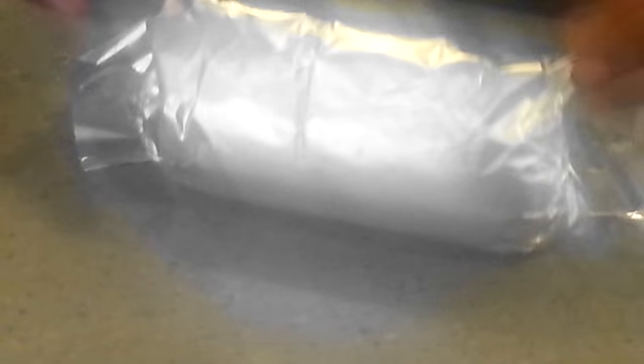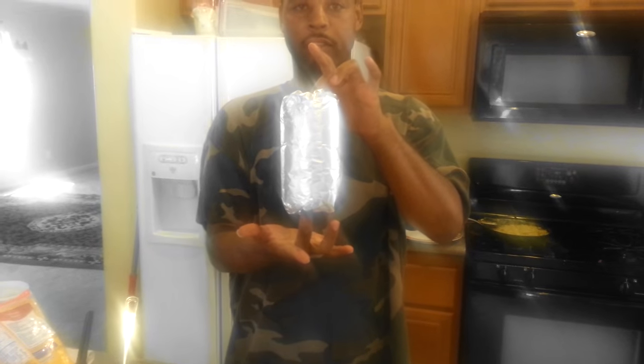But getting still, I can do it. That is the finishing product. That's called the Clarence Monster Burrito.